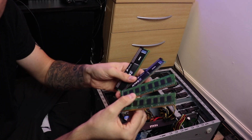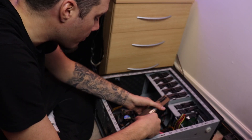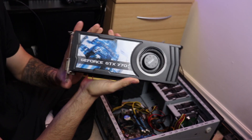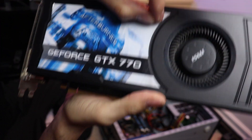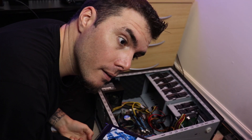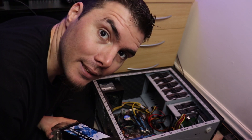Two sets of 4 gigs, DDR3. I know it's an old machine but still. Very snug. Look at this old thing — it's almost seven or eight years old. And the sticker was still on it. Not anymore.